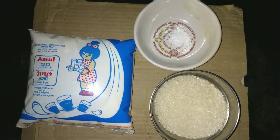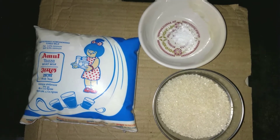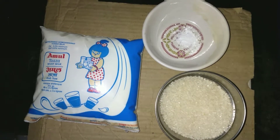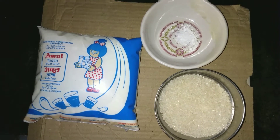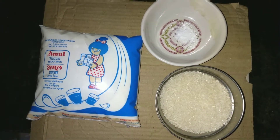Hi friends, I am Abhijit Ghosh. Today I will teach you how to make a homemade condensed milk. The recipe is very simple and easy. Condensed milk is an important ingredient for making an eggless cake and it can be used in various sweet dishes like Kheer and Gajar ka Halwa.